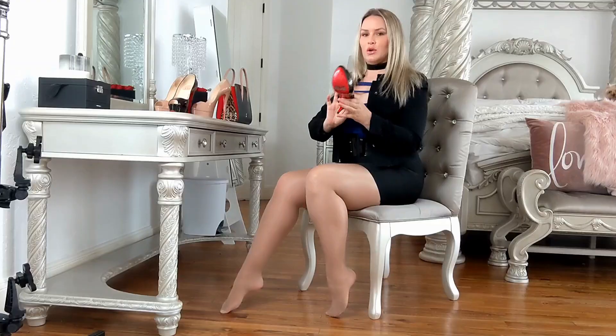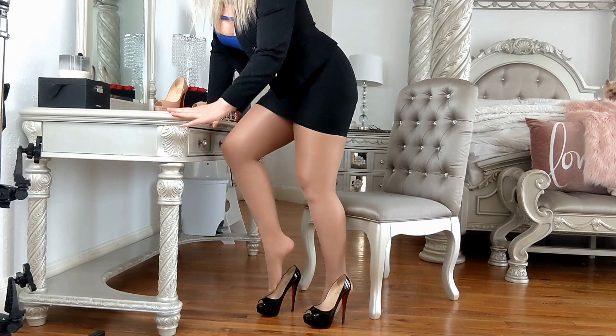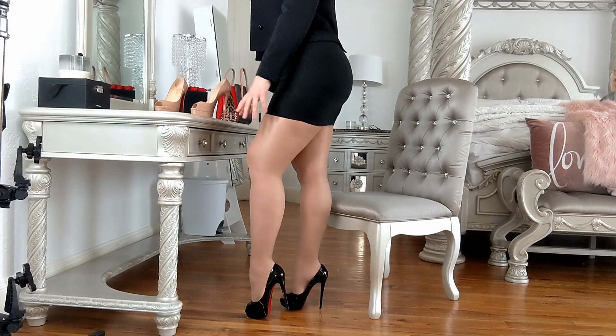I'm going to try them on for you guys — we'll do the black first. And this is what they look like on. I love these ones, and of course these match my outfit perfectly.